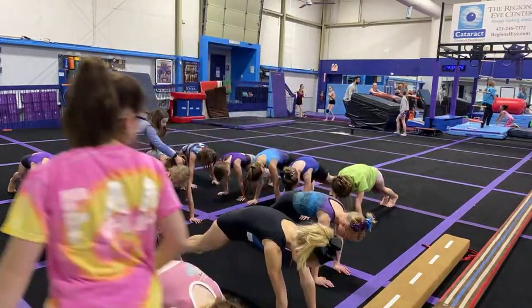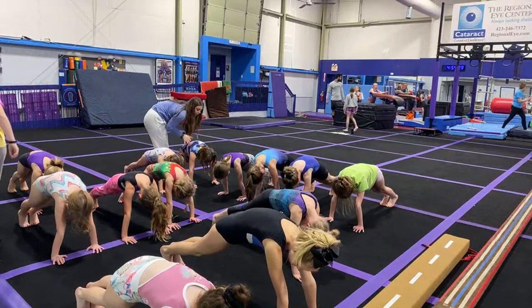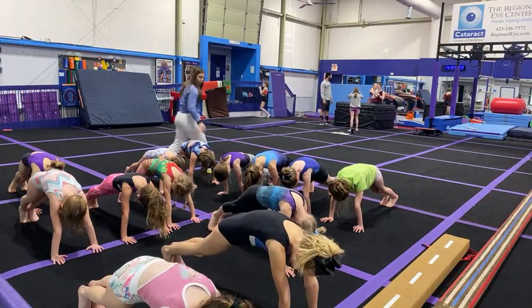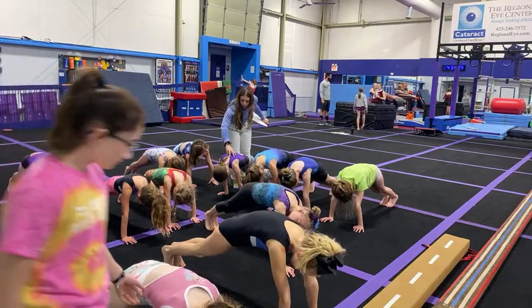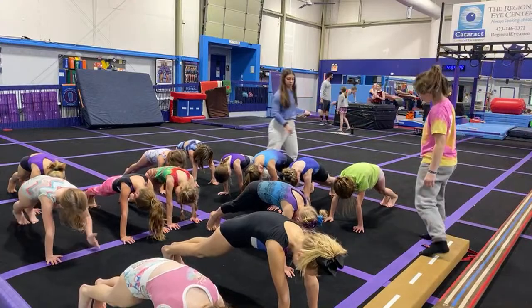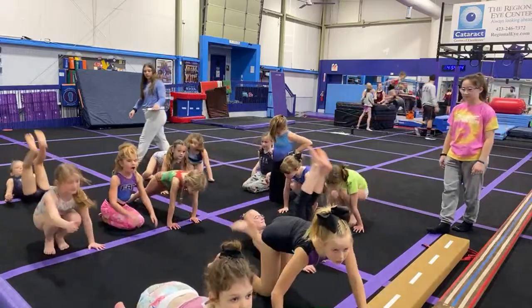20, 19, 18, 17, 16, 15, 14, 13, 12, 11, 10, 9, 8, 7, 6, 5, 4, 3, 2, 1. Let's do our crunch hold.